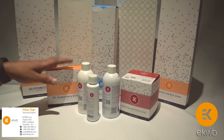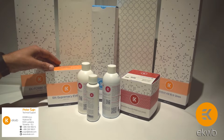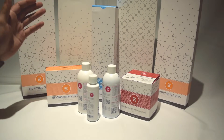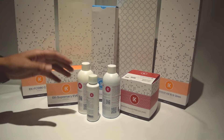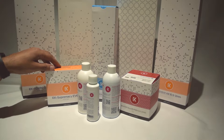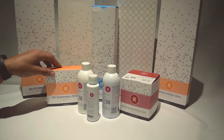Today we're going to quickly go through some of the water cooling parts for an upcoming Tron build. These are all from EK. We've got radiators, pumps, reservoirs, water cooling blocks, dyes, tubing, and so on. I'll quickly unbox a couple of these and show you what they're like.